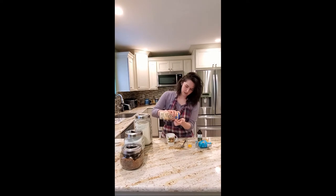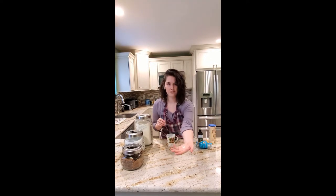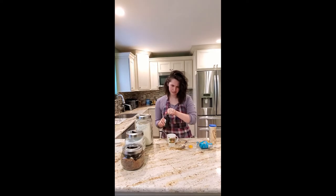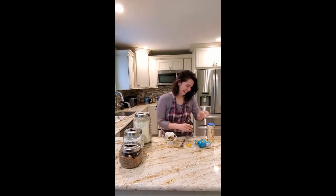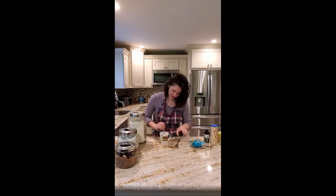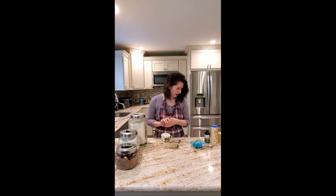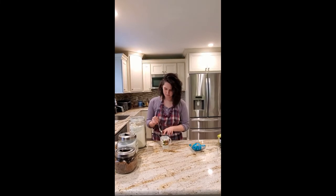Then add a pinch of salt — literally just a little sprinkle. Then about half a capful of vanilla. Mix that all in, and then add your egg yolk and mix that in too.